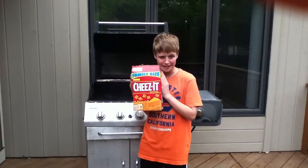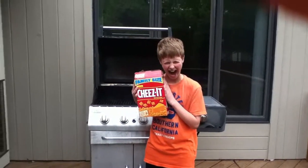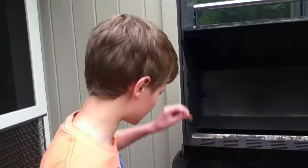I think we're going to be making some baked Cheez-Its, really yummy. We're going to probably put the Cheez-Its on the grill. Wait 10 to 15 minutes to cook.